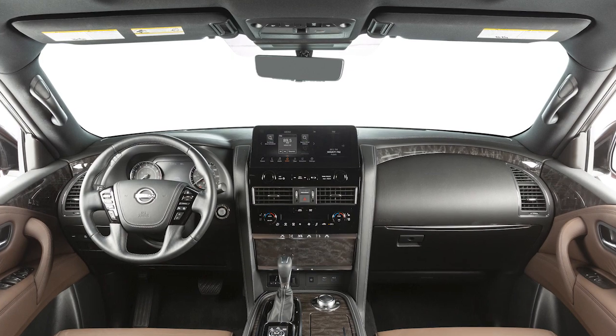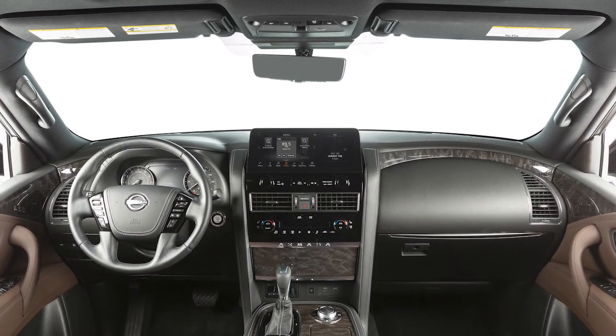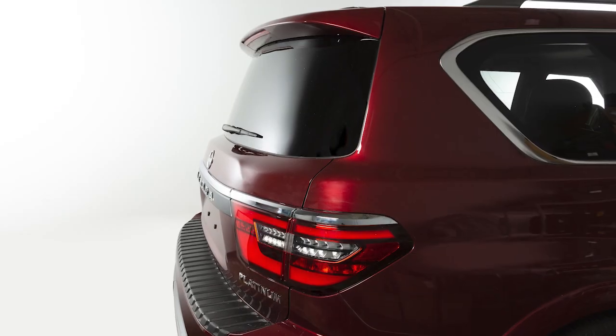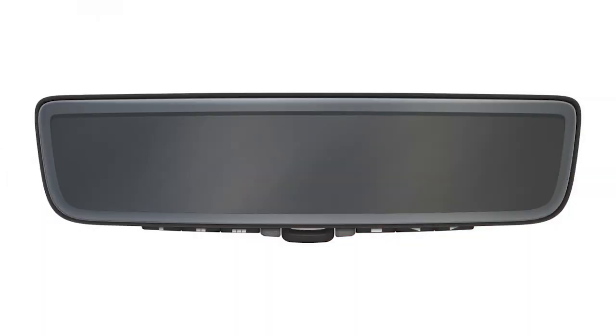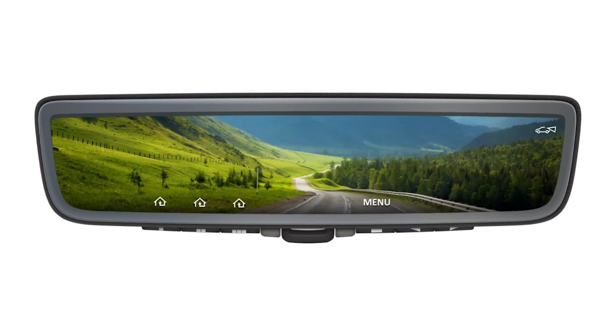Your vehicle may be equipped with an intelligent rear view mirror that provides a clear rear view from a camera located on the rear of the vehicle. The intelligent rear view mirror has two modes: conventional rear view mirror mode and intelligent rear view mirror mode.